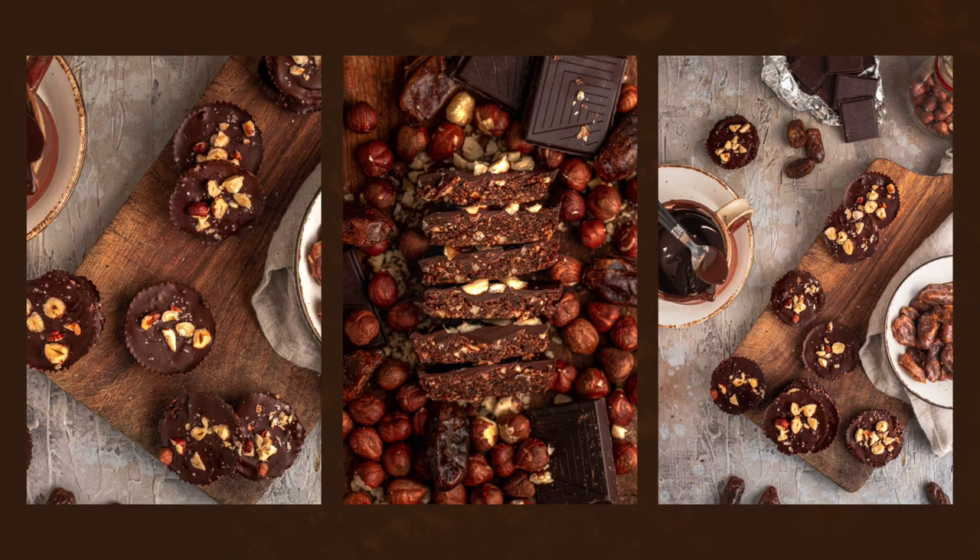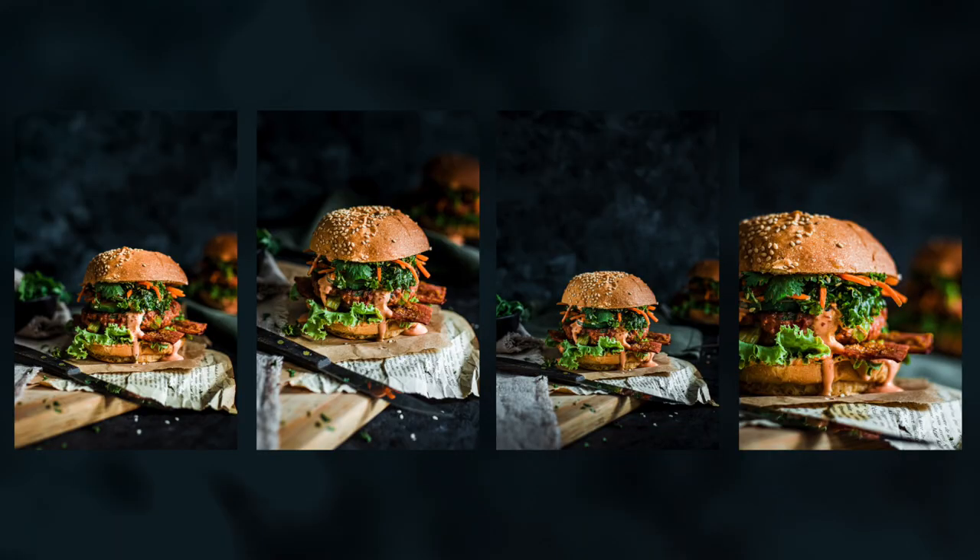I'm super happy about this collaboration and so thankful to Kat and Dev for giving me the opportunity to work with Two Market Girls. Be sure to watch their video where they recreated my hazelnut chocolate cups — it's linked in the description below, along with the recipe for this amazing burger. If you're into Beyond Meat, this one's for you! I hope you really enjoyed this video and learned something new. If you did, let me know in the comments, make sure to like, subscribe, and share, and I hope you have a beautiful rest of your day.